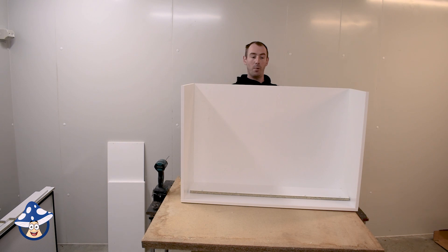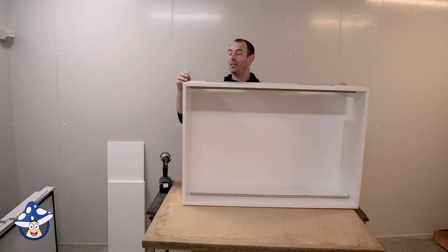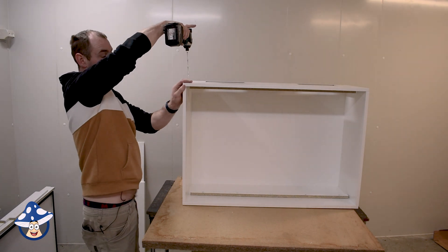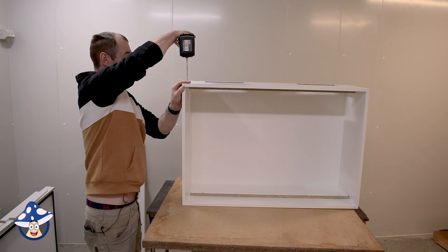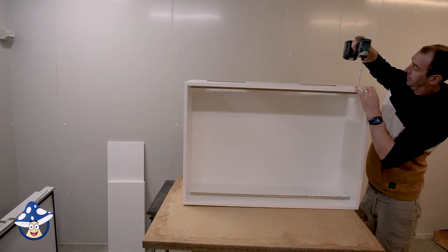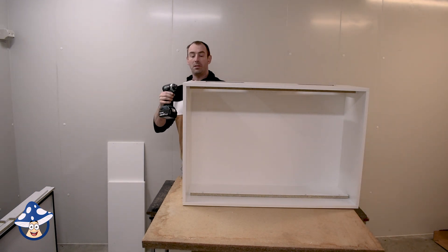Now we're getting a bit of a box, so get the top panel and just sit it on top. Once the top's on, make sure it's lined up — put a hand on the side and fingers in the back. Remembering we're using the longer screws, double check you're lined up nice and smooth onto the front. Put one either side, double checking you're lined up with the front nice and flat, then put all the rest of the screws in.